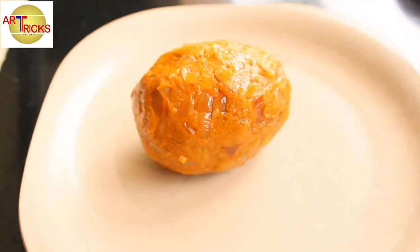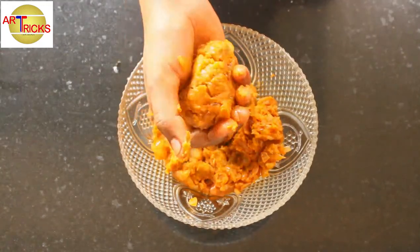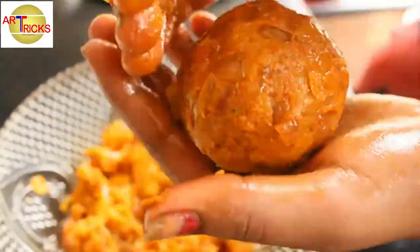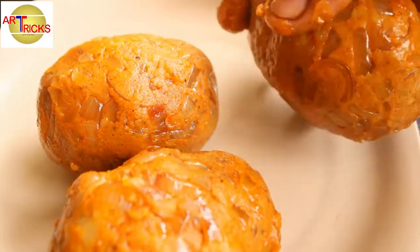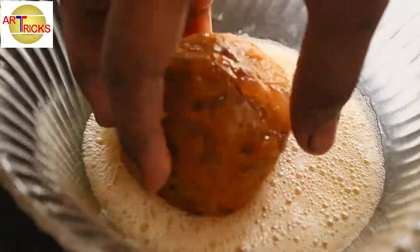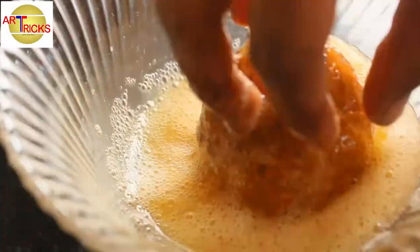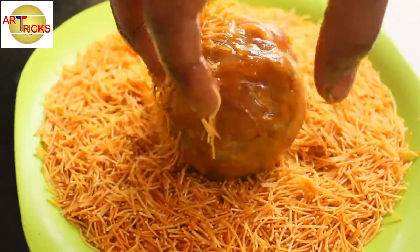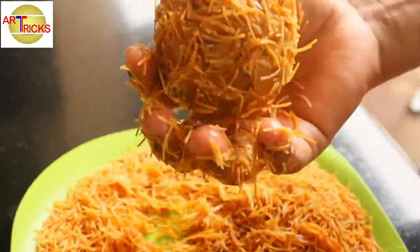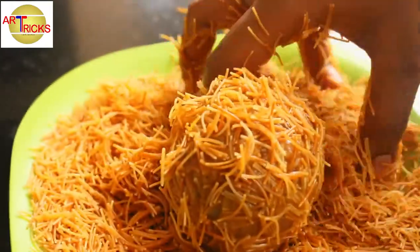We have to roll this out. I will do 4 of them, then I will put 4 of them ready. After 4 of them, we will roll this out. Then we will do what we do at the end. We will roll this out and enjoy it. We will go to the last meal and make the meal. Take the meal and eat it in the middle.